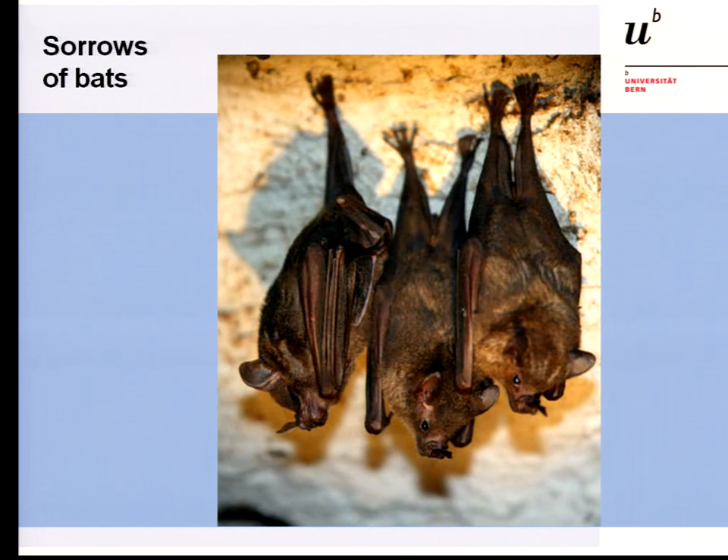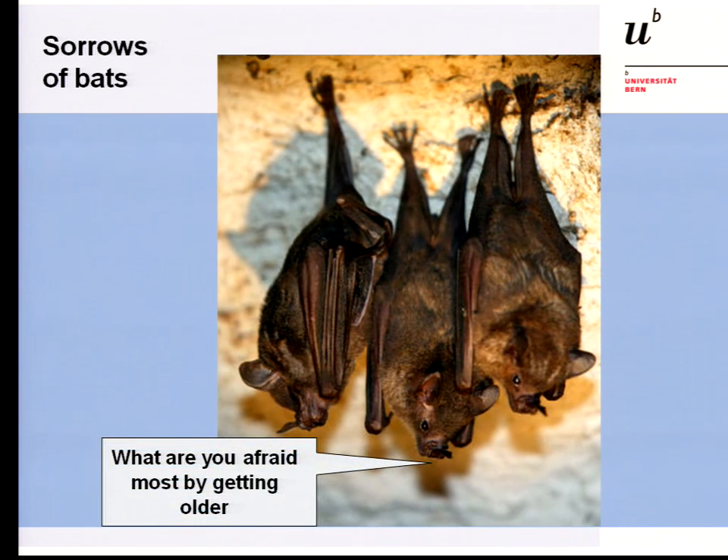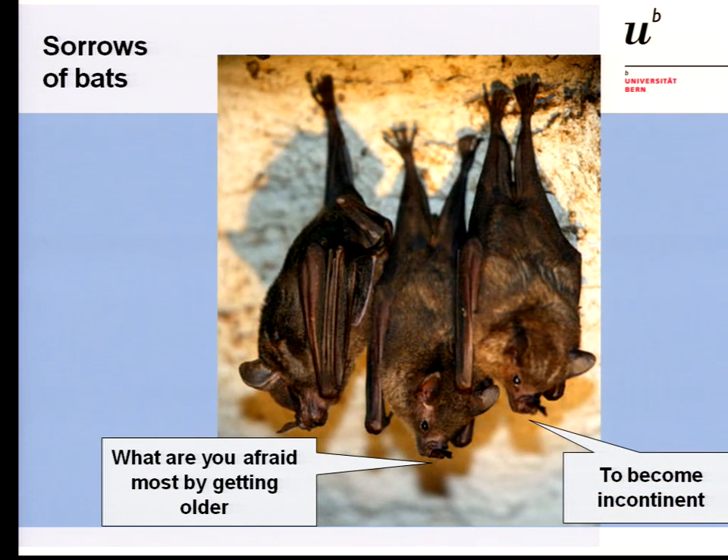Because we had lunch, I want to show you that not only we have troubles during our life — the small animals, the bats hanging down during night with their heads down, they have troubles too. We have to be here after a short lunch break, and one bat asks the other: what are you most afraid of by getting older? The answer: becoming incontinent while hanging upside down. The bats are animals that have been using ultrasound for millions of years, and this session today will deal with ultrasound too.